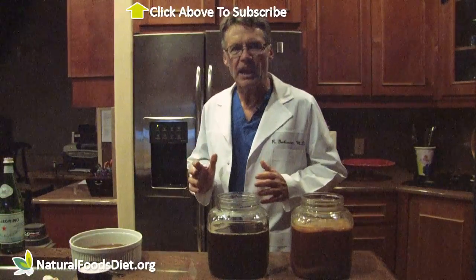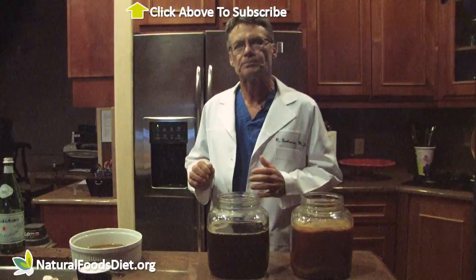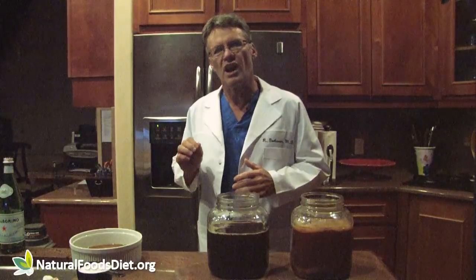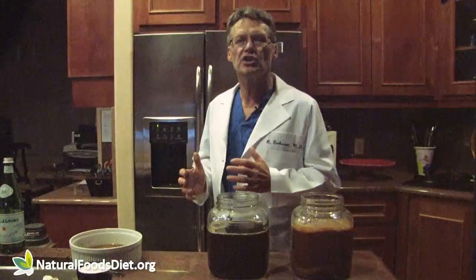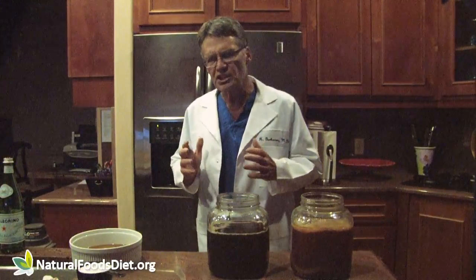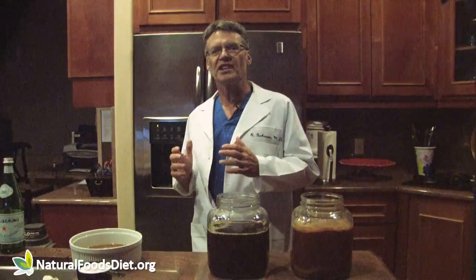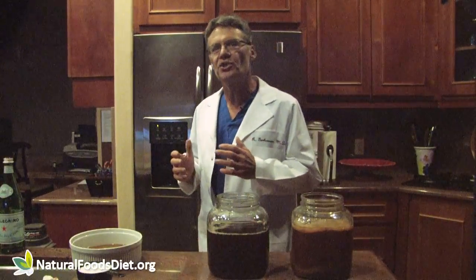I tried kombucha tea from the health food store and I liked the taste — it seemed to give me energy. I learned that brewing it at home makes it more affordable. A small bottle costs just over $3 in the health food store, and you can make it yourself for probably less than $3 a gallon. Kombucha tea has been used in traditional Chinese medicine for thousands of years. Ancient names for this tea include 'tea of immortality' and 'the elixir of life.'